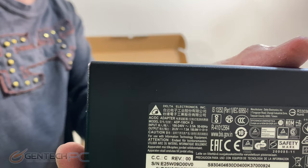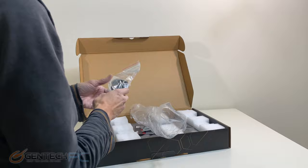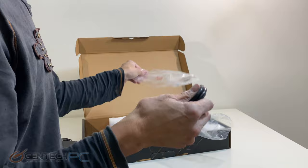The power supply that it comes with is rated for 150 watts, and you can see it's just a standard single connector power supply. In the next bag you're going to have the power cable to attach your power supply to your main power at home or at work, and of course that cable will be different depending on your specific region.